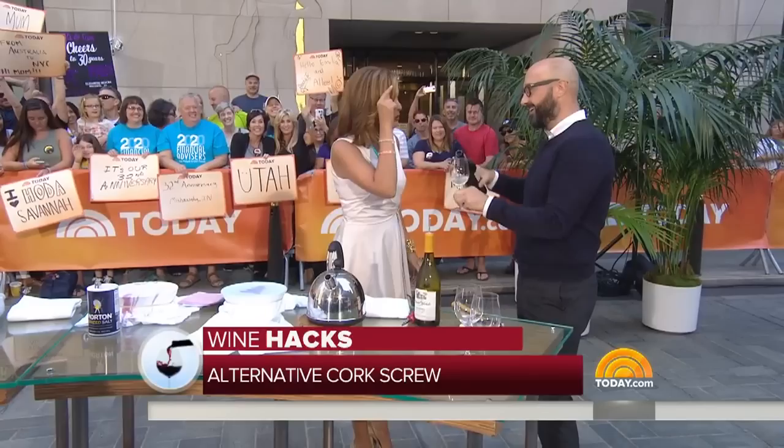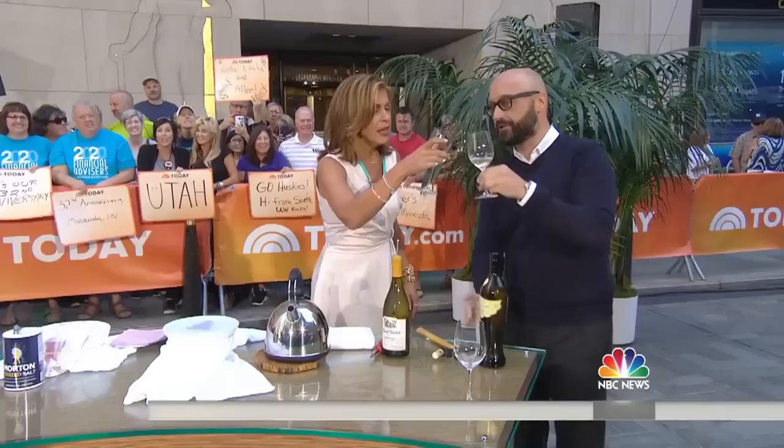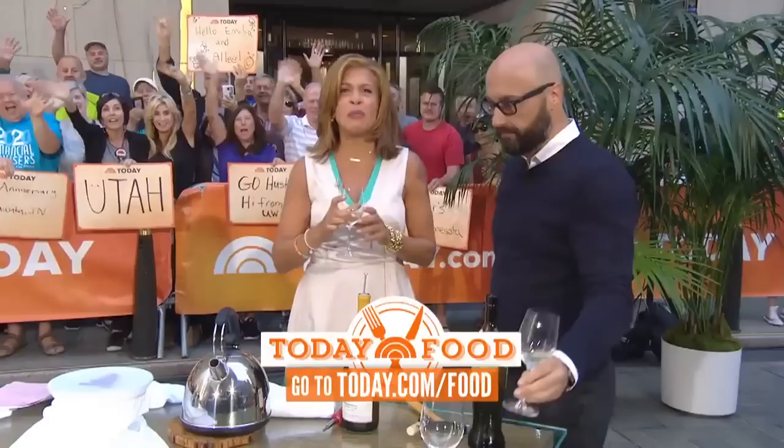Those were seven awesome wine hacks — cheers! This is extreme wine hackism. Have a nice weekend. For even more wine hacks, check out Today.com. We are back in a moment, but first this is Today on NBC. Oh my god, I can't believe that — that is really good!